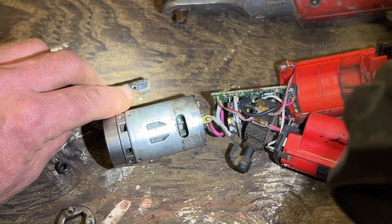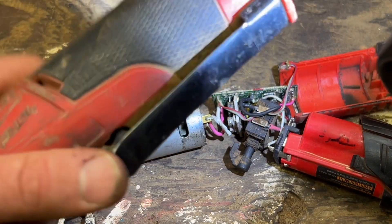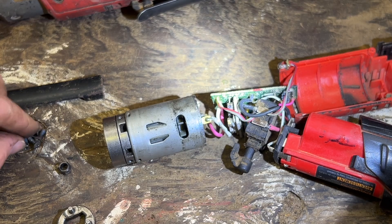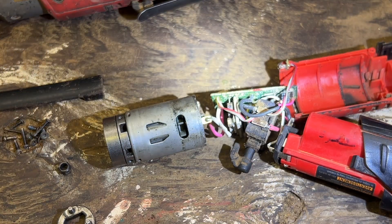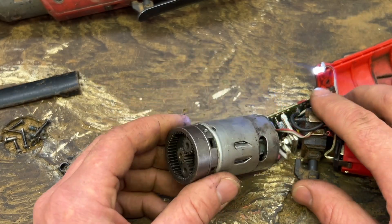To get it apart, there was one hidden screw and I had to push out the pin for the lever — right there. You tap that pin out and then you can get at the last torque screw. It's just a bunch of torque screws holding this whole thing together, and then it splits apart.